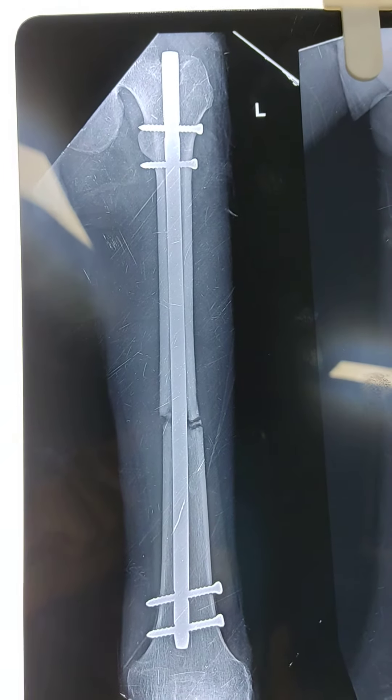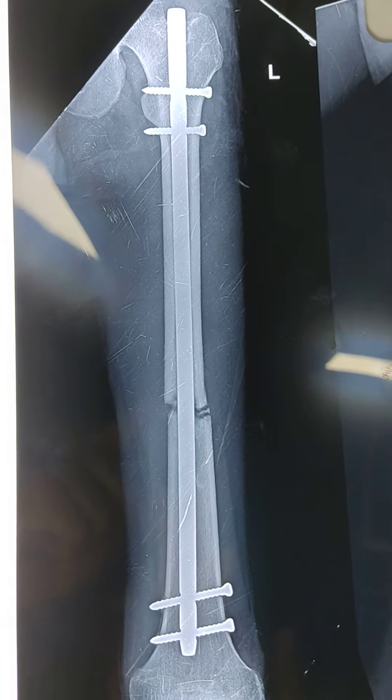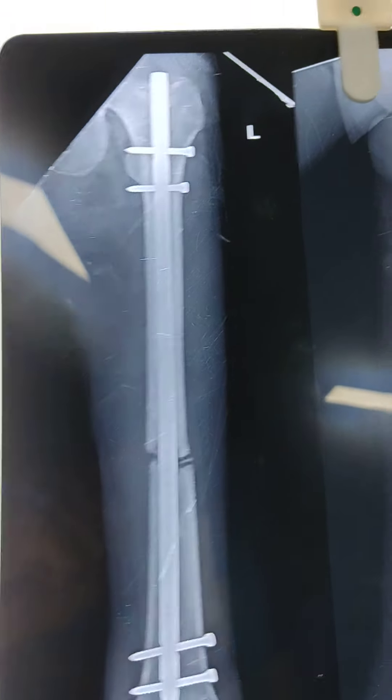Hi friends, this is a patient of femur nailing operated around 6 weeks back. This is the present x-ray.